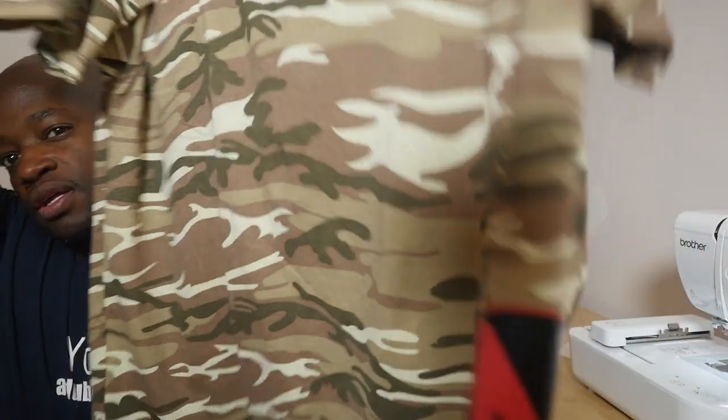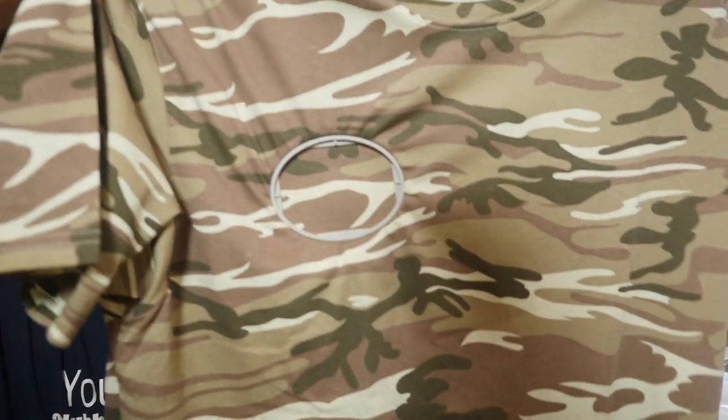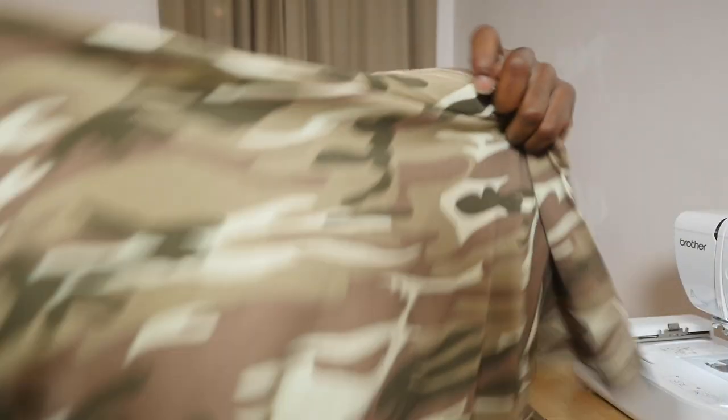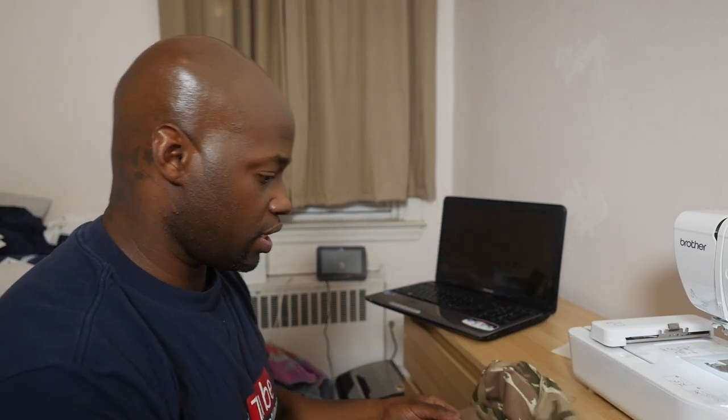Alright guys, it's Poppin, it's your boy A-Dub. Second part to this video — actually, it's not the second part, it's a whole new video. Remember I made this shirt right here with this AW logo? I said I might add the logo to the chest part. I got this all hooped up and I think we're gonna go ahead and add the logo to the chest part, like I said I was gonna do.